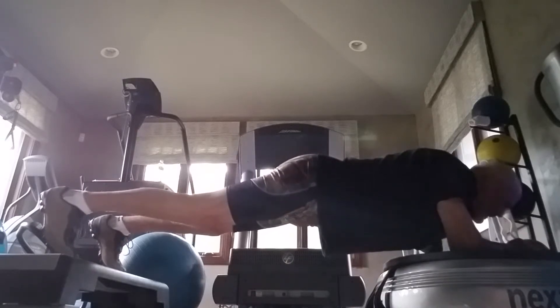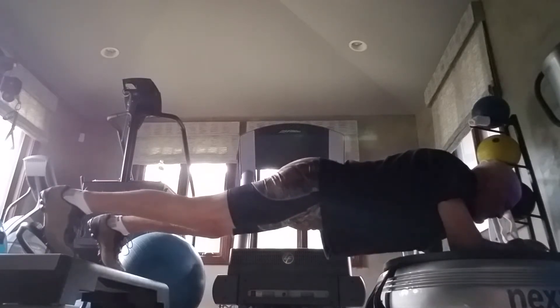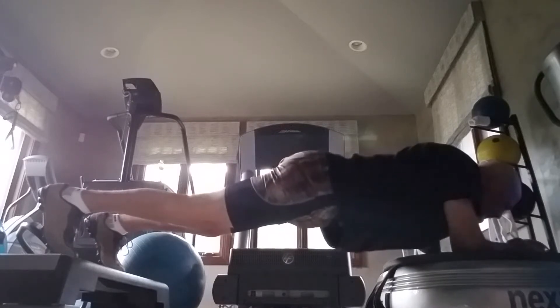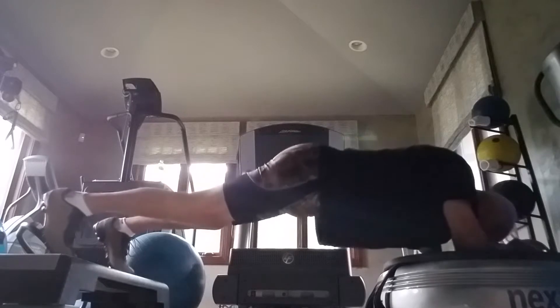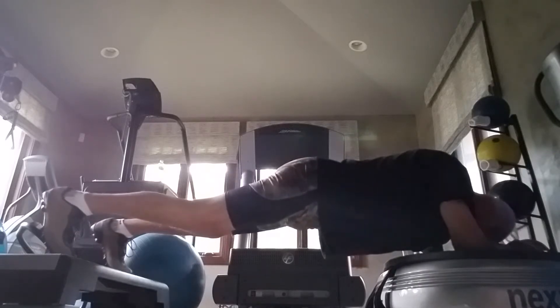I'm going to restart it in about seven seconds for our third minute. Here we go, so I need to dive into the breathing.